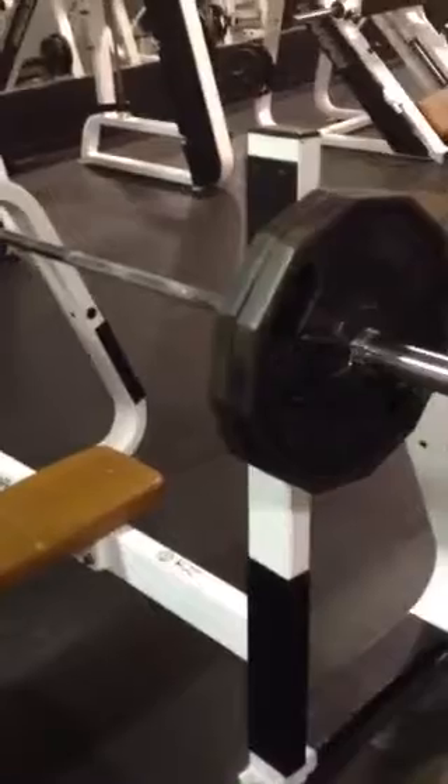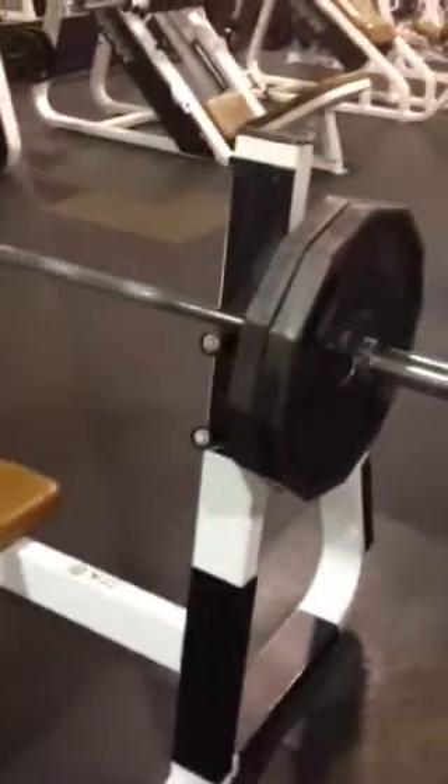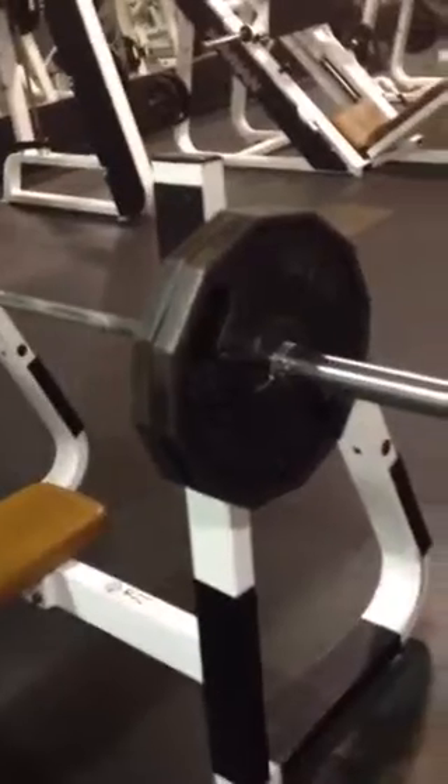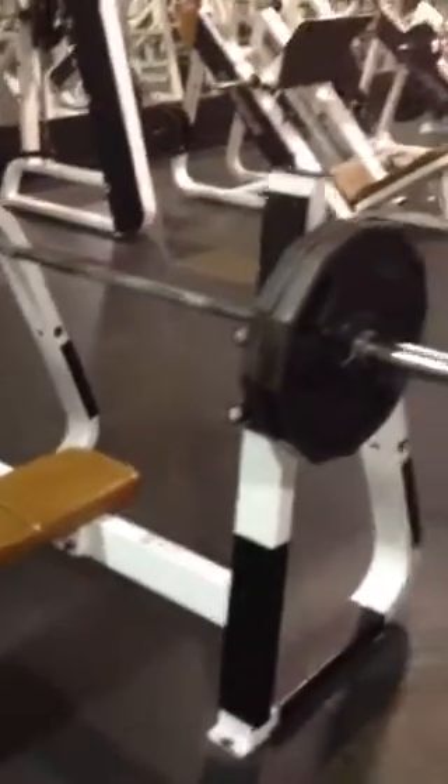In about 2-3 weeks I'm going to be attempting 425 — pause, close grip.